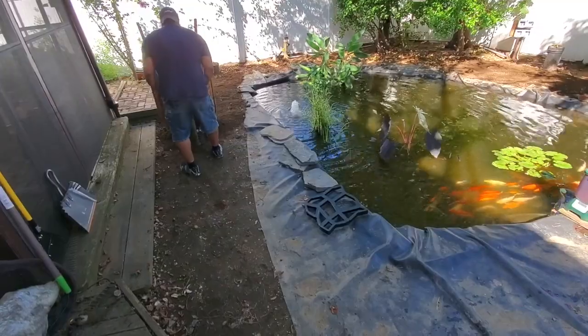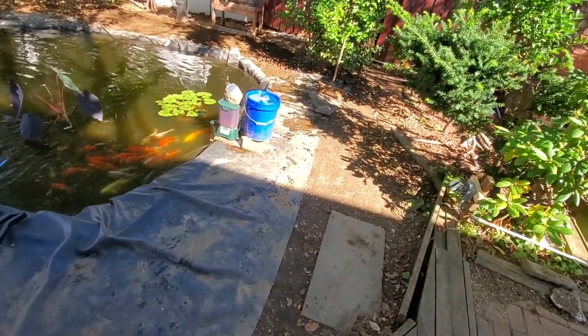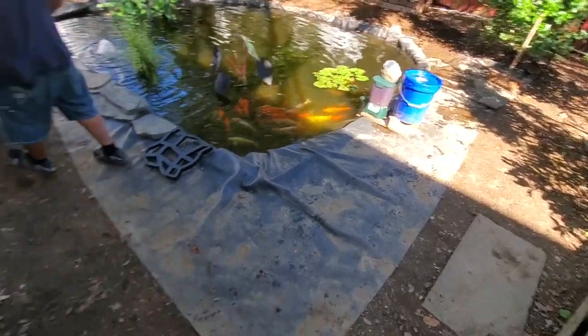Concrete day, concrete pavers. We're going to level out all the surrounding ground around here.